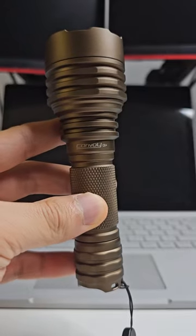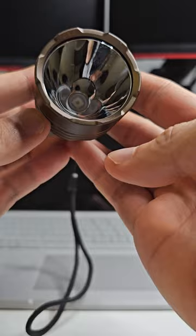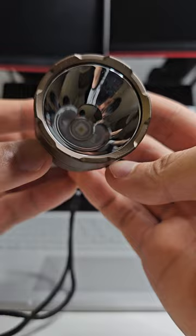Everyone's seen the Convoy C8 Plus before, but this is a new one that's just been released by Simon. Look at that — you can just see at the base, it's a little bit difficult to focus, but it's a round LED, the W5050SQ3.